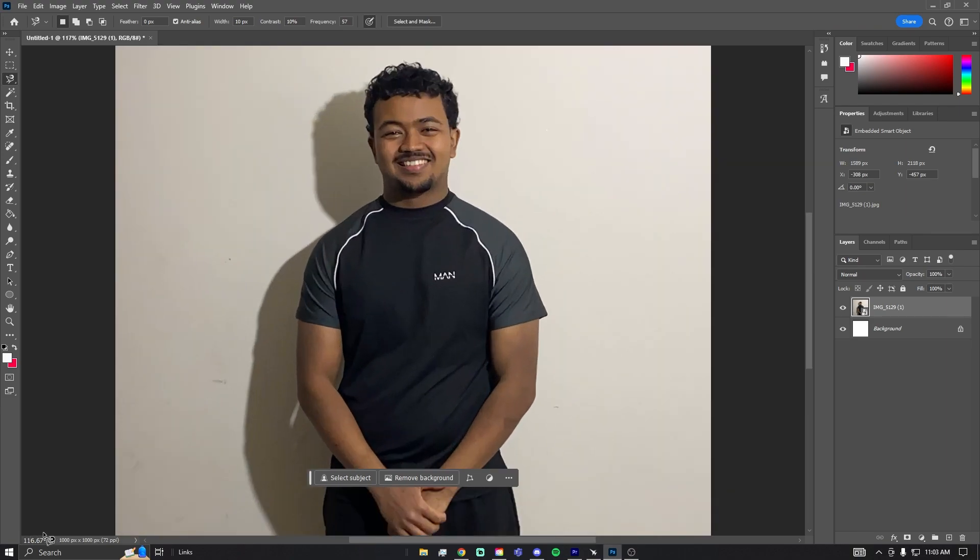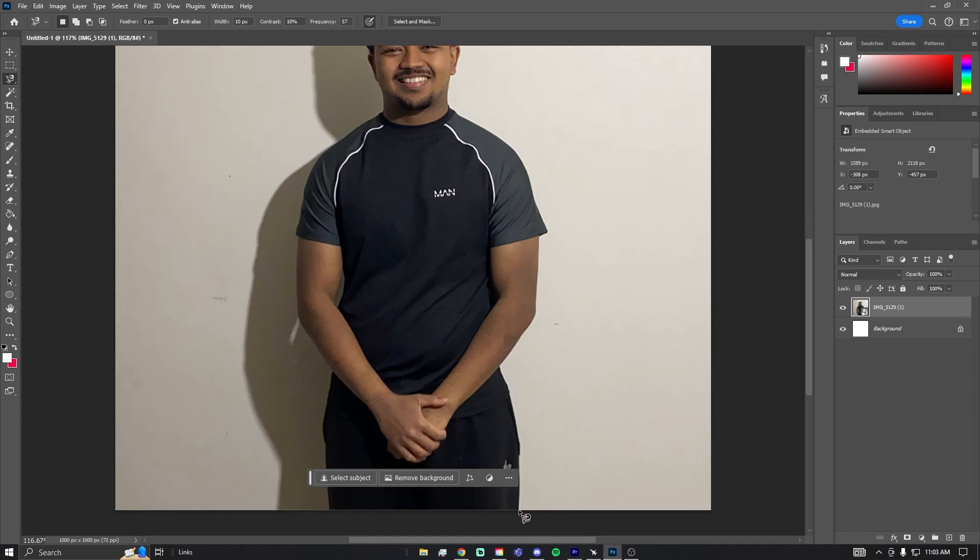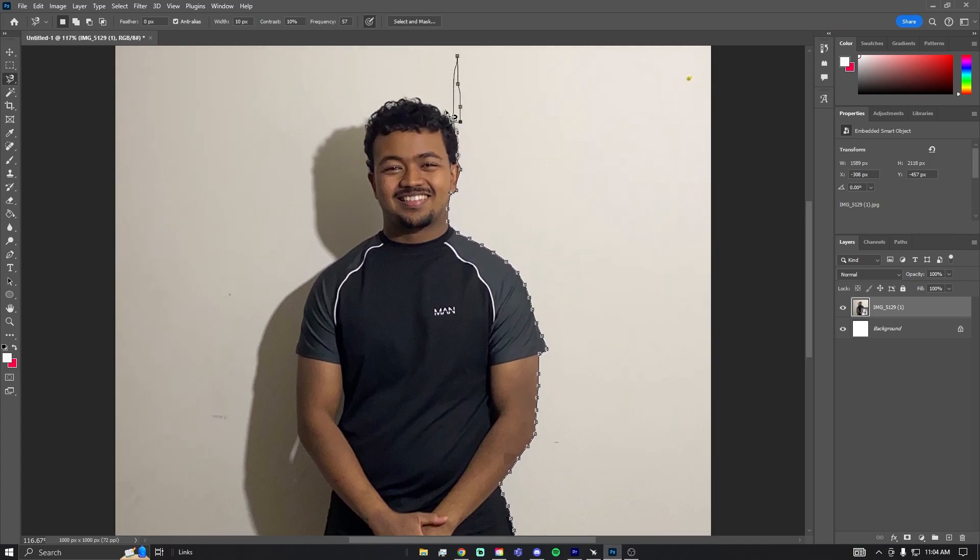I'm using the zoom field on the left and just typing in whatever size I want. Then I'm going to go around my subject, clicking around the parts I want to keep. This tool uses colors to select the area, so because you have a white background it's going to be a lot easier to select where you are. Keep clicking — the clicks are kind of like saving points. You don't want to zoom out or zoom in too much, or it can create errors.